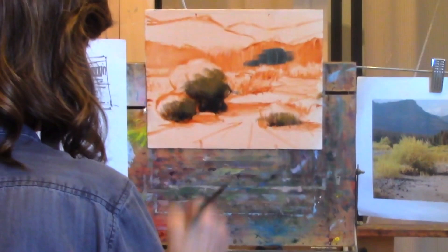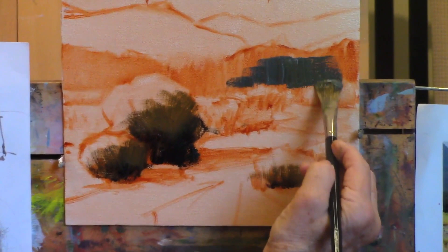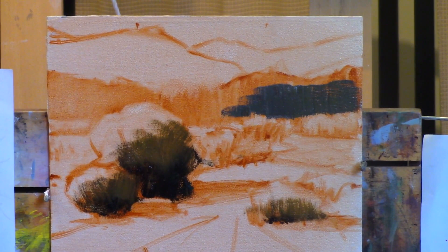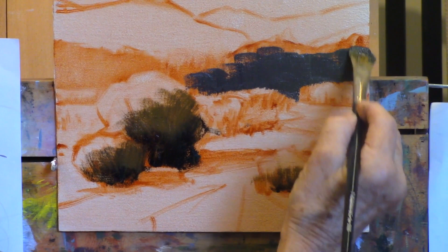Her palette box bottom is a similar tone to what she's got on her canvas, which allows her to mix colors and judge how they're going to look in the painting. Having a palette color similar to your board color allows you to figure out if the colors are going to work or not. If they're too diversely different, your eyes will throw you off as to whether those values are correct for what you're going to put in.